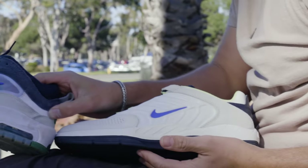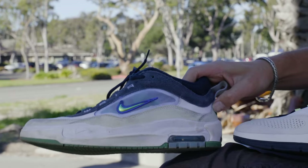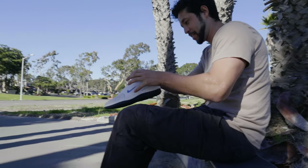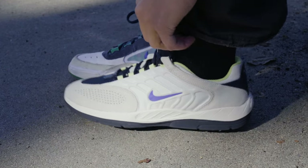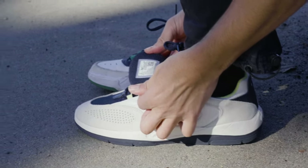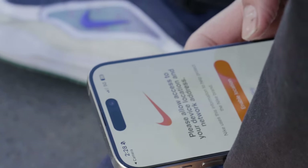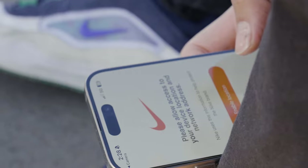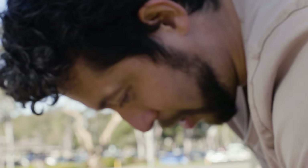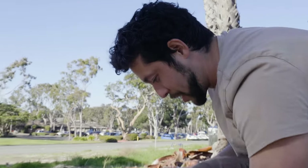This is like Nike literally just taking basketball shoes, putting SB on it, and saying that they're new skate shoes. When I put them on — wow, that's super snug. Wait, what does this QR code go to? It just shows you their website. That QR code doesn't do anything for your skating.